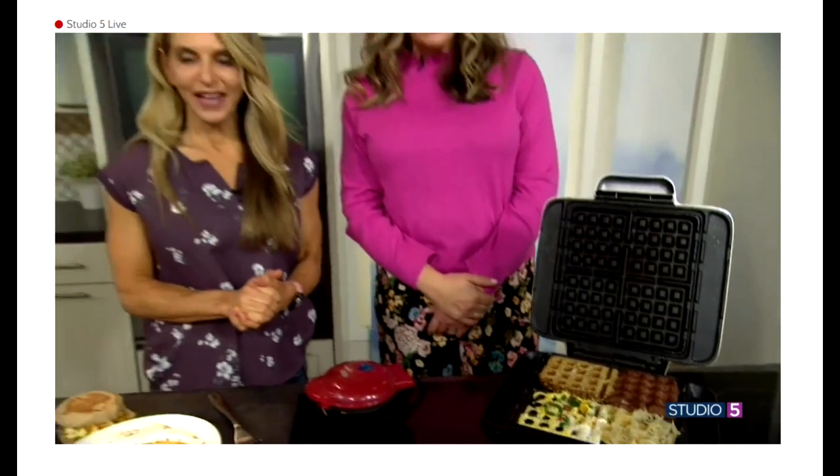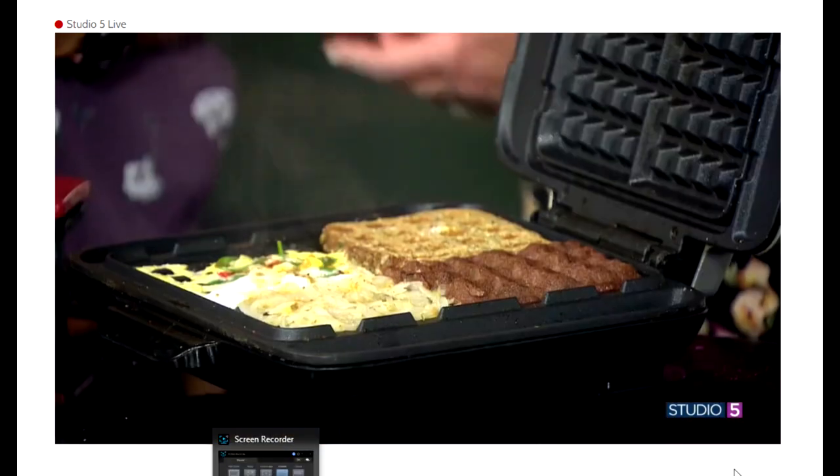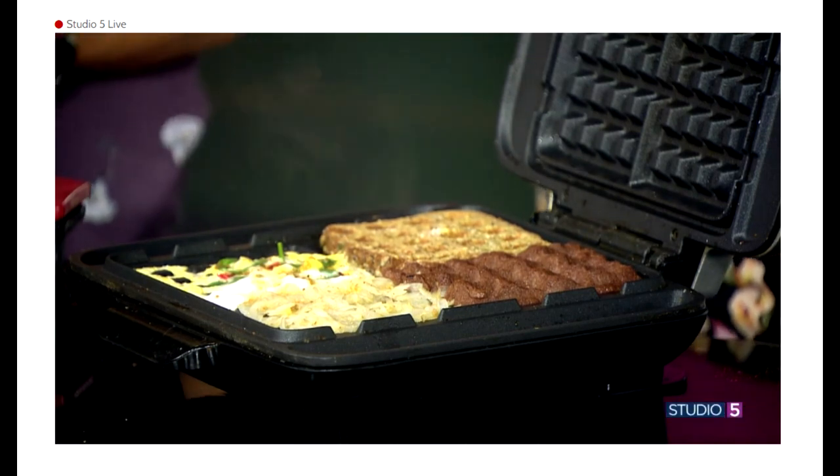Amy, thank you so much. Thanks for having me. Innovative uses for a gadget we all know, love, and already use — now we can use it a little bit more, with fun recipe variations for your breakfast as well.